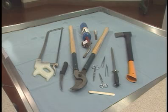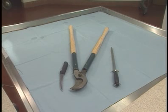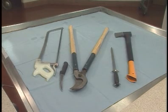The required necropsy tools include a steel knife, a sharpening steel used to maintain a sharp blade during the procedure, rib cutters, and an axe or hacksaw to cut through the bone.